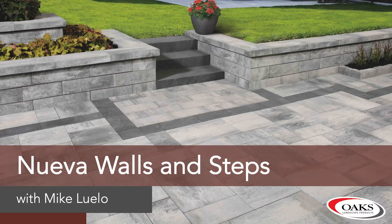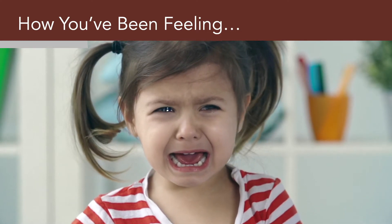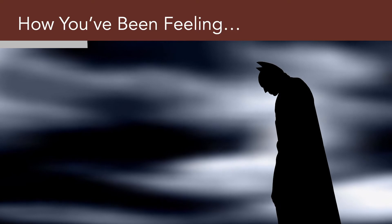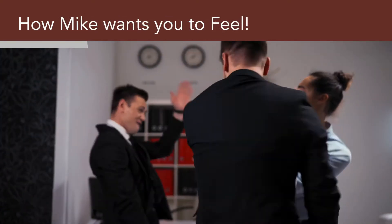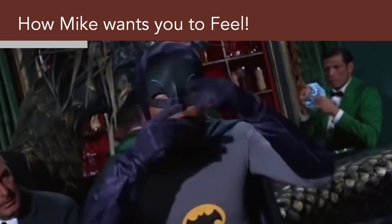Hello everyone. How have you been feeling? If you've been anything like me, you've had enough, you're angry, you're frustrated, and like the Caped Crusader, probably a little bit upset that the Joker got away. I want you all to feel happy, be glad, and want to do the battoosie just a little bit because we're moving into a better environment.